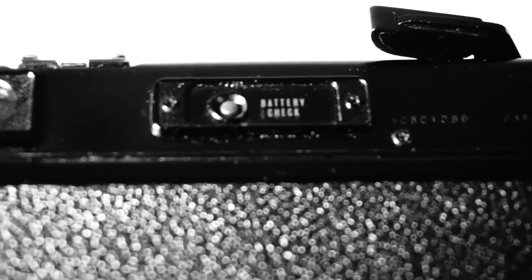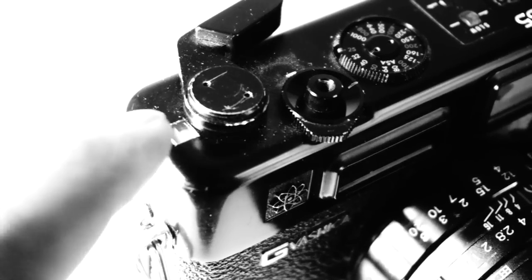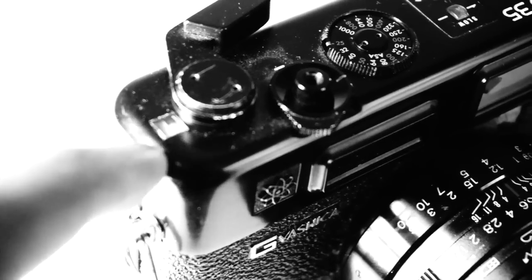There is also a very handy battery check. Depending on your model, when you press the battery check button, a light lights up right next to the film advance crank.